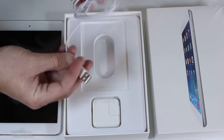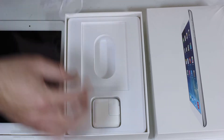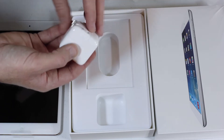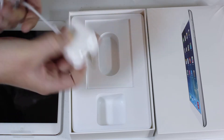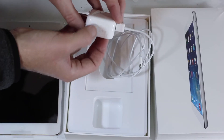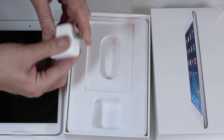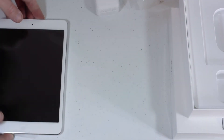We've got the supplied USB to Lightning cable that comes included — typical with a lot of Apple products. Also included is your standard USB power adapter; plug this into your wall, take the USB and plug that in. This is actually a 10-watt adapter — the iPad Air uses a 12-watt, while the iPad mini uses a 10-watt USB adapter.